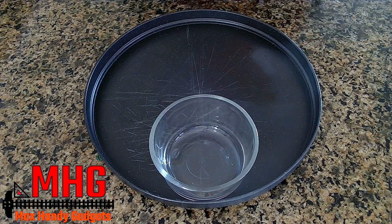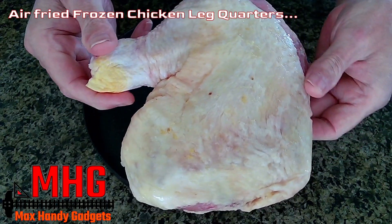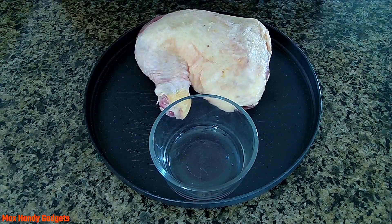Today on MaxHandyGadgets, we're cooking frozen chicken leg quarters. They're big ones and we're going to be cooking three of these in our Instant Pot using the air fryer function. So let's get started.